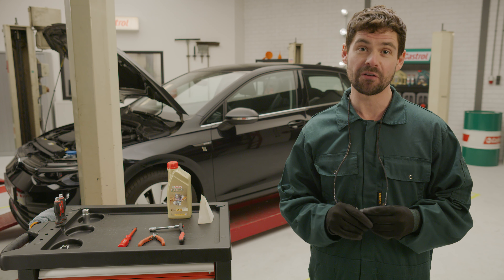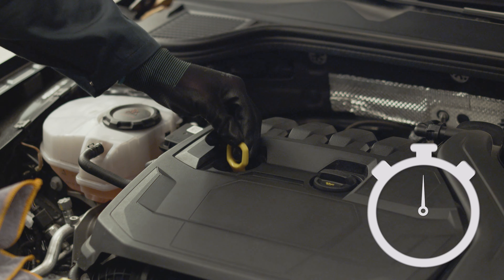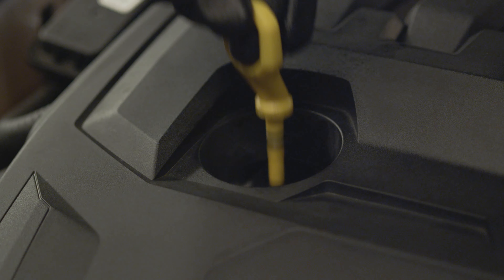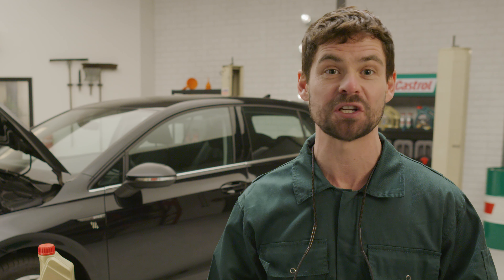To learn more about checking your engine oil, check out this video. Put the stick back in and let it sit for about four seconds so that oil can get saturated, then pull it out. As you can see, the oil level is too low. When the oil level is below the lower mark, you need to top it up to prevent damage to your engine.